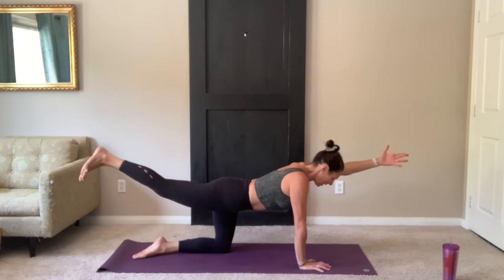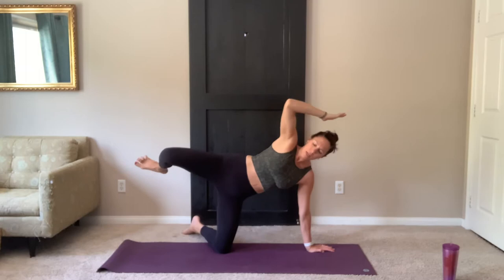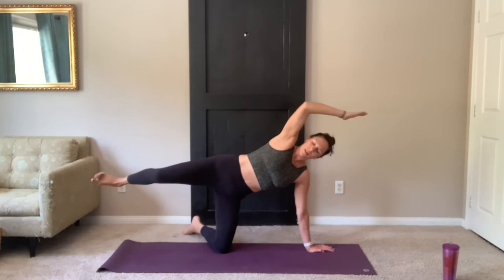Release the foot and extend. Leg stays lifted, hand lower. Shift your weight to your left hand, reach up with the right. On your inhale, extend your arm forward, palm down. Exhale, knee to elbow, squeeze, contract. Inhale, extend. Exhale. Breathing in and out through the nose.